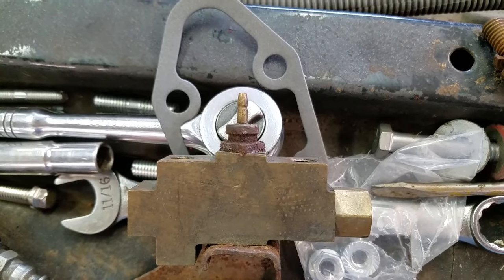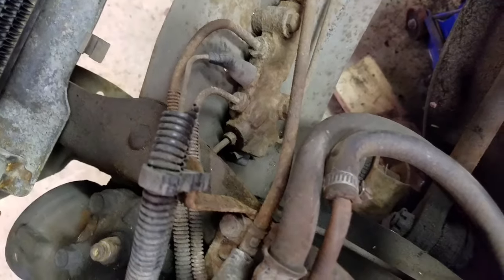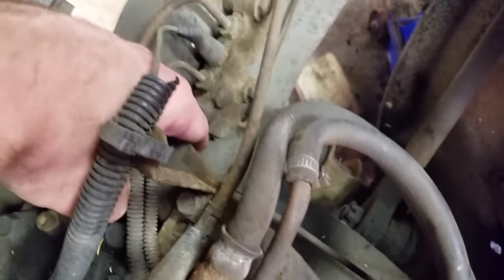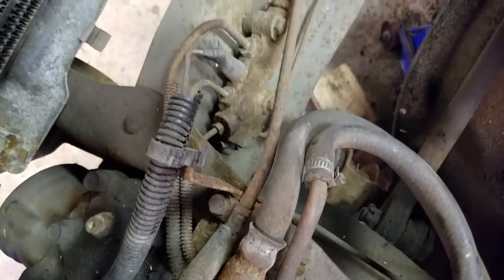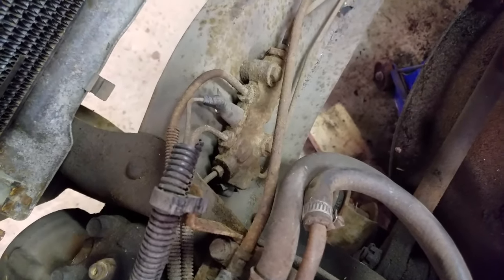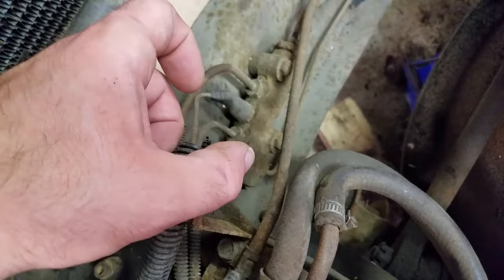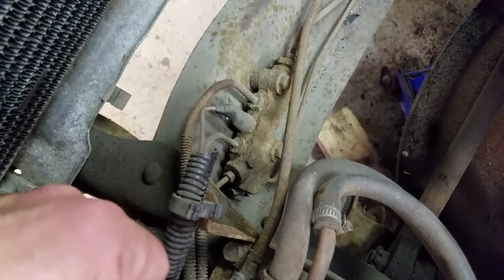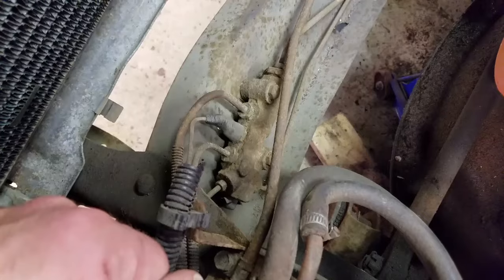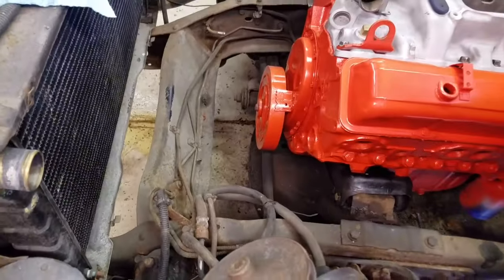There's one more solution, which I'll show you on the proportioning valve on the truck. The other solution that was built into these Chevy truck ones — and some of the car ones too — right here, it's kind of worn off, is a button. They had some foresight from the factory: if you blow a front brake line, you can just reach down there, push that button, and it pushes that piston right back and re-centers it. Unfortunately, they didn't put that in for the rear. And from what I've dealt with on these trucks, it's always the rear lines that blow out.